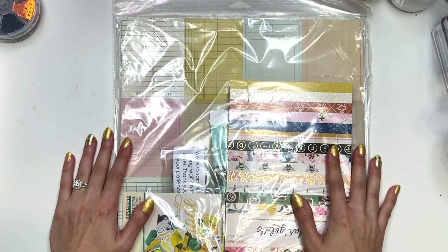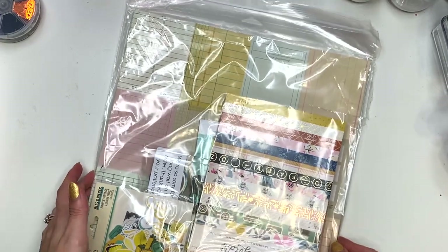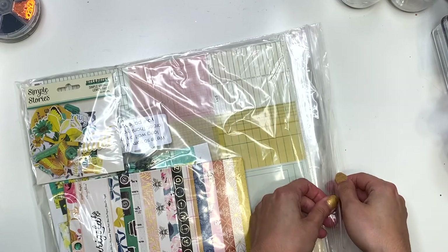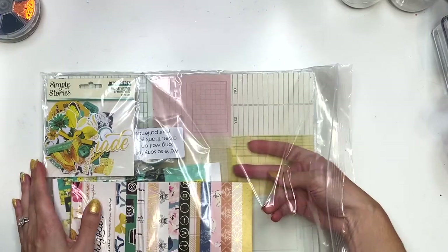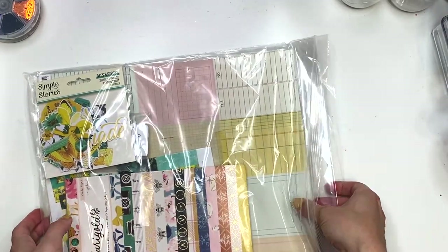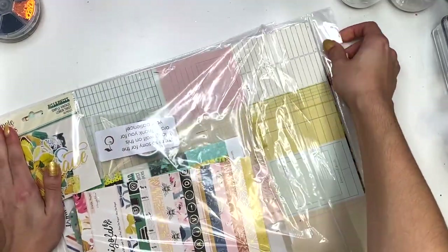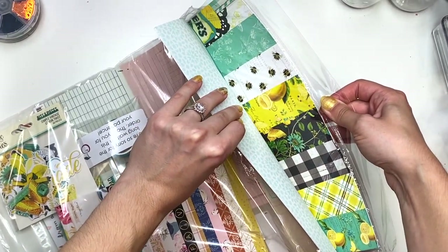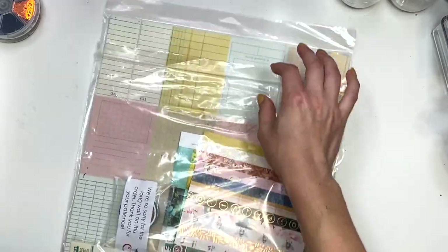Hey guys, it's Karolina here from Karolina's Crafts and welcome back to my channel. In today's video, I have a haul video to show you guys from A Cherry on Top. I finally got my order with the Simple Vintage Lemon Twist collection. I wanted to show you guys that in detail, and I just picked up a couple of other things as well. I will do an entire flip through of this beautiful collection — it's so cute and I've been waiting for it. So let's get started.